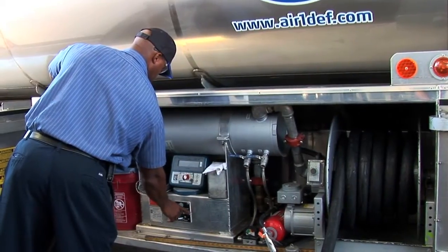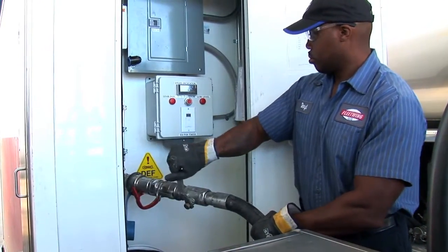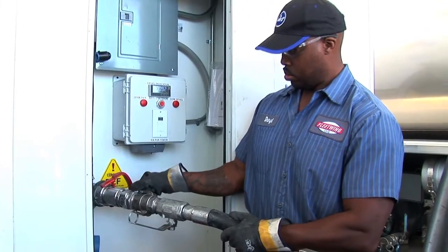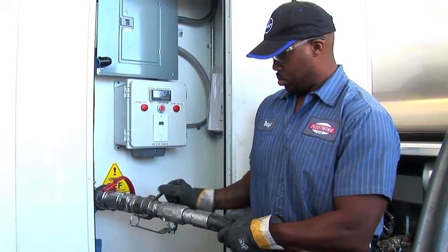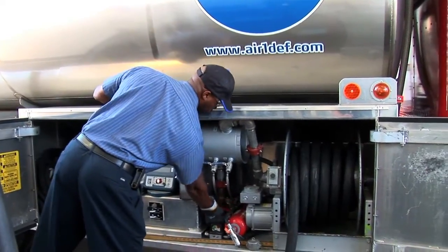Once the tank is full, the operator will shut off the pump, and then he will disengage the dry brake coupler. He will disengage the delivery hose from the dry brake connection, remove the dry brake fitting, and put away all of the appropriate fittings.